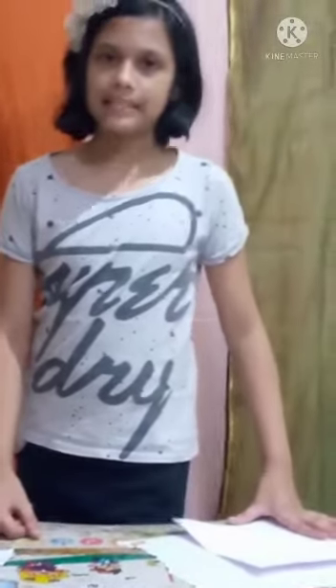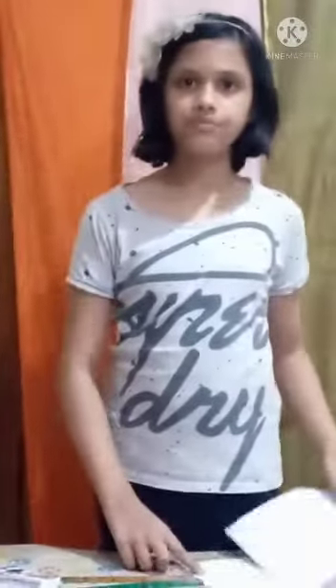Good morning to one and all present here. Today I am going to make a collage on India. The things we need to make a collage are white chart paper, pictures, and glue.